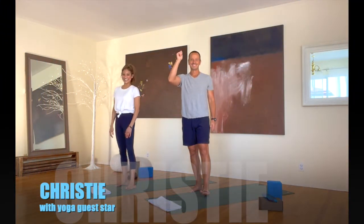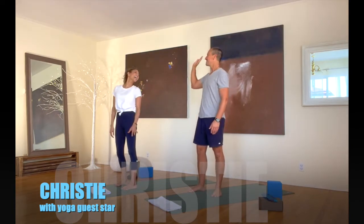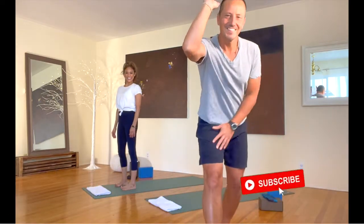Hello, welcome to day 12 of our fitness challenge with me and my good friend Christy. Thank you for practicing with us. We're giving you high fives and let's get on to our mats.